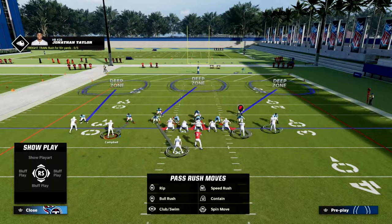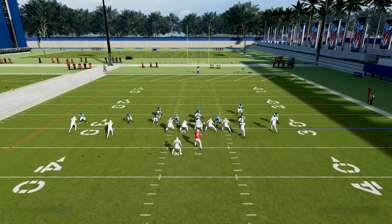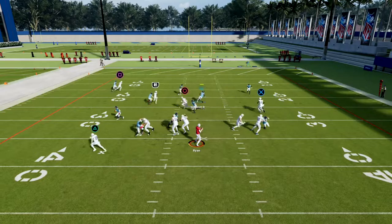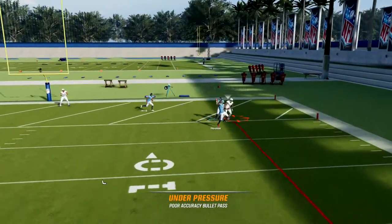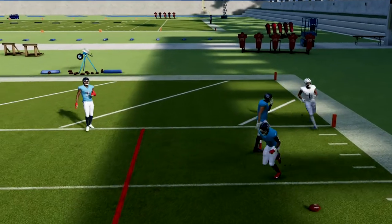I think it's the best coverage in the game specifically for the gun bunch. We're just going to lurk over that underneath middle of the field, and they're going to have trouble hitting us over the top with anything in this formation.